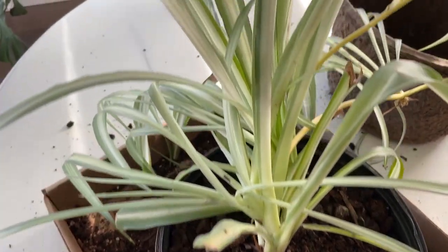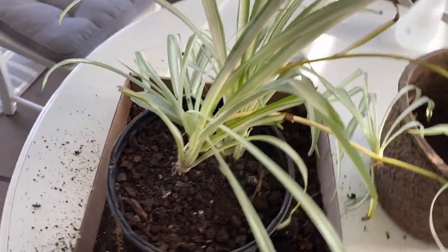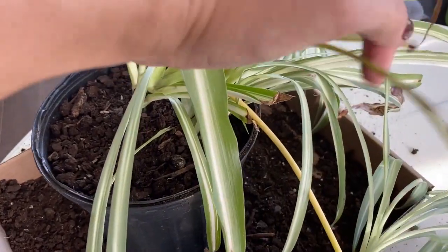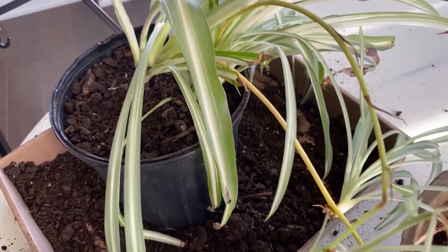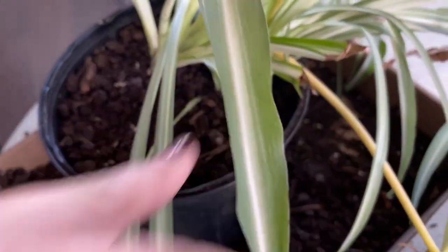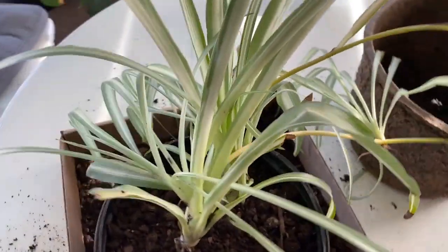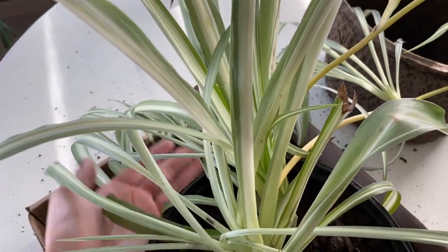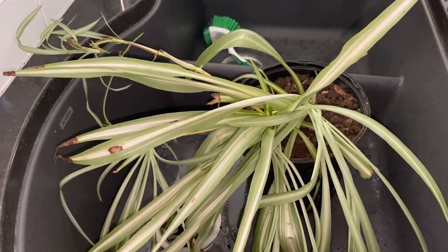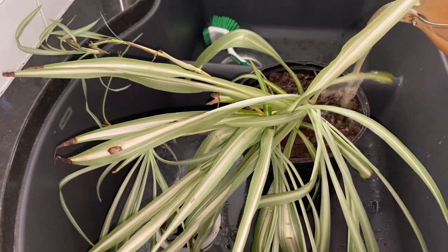So there we are in our new pot, starting fresh. We'll see if we can't get this color to come back — it's really bleached and sad. I'm going to water it and amend the soil because I used a lot of the old soil. I'm probably going to use some of my insect frass.